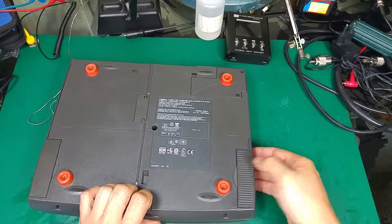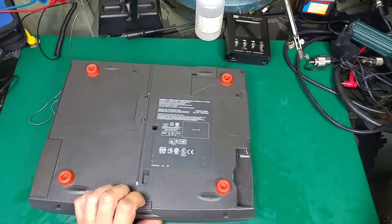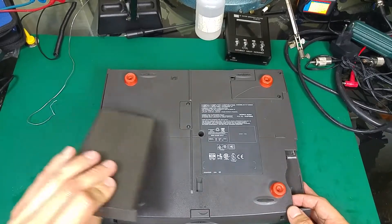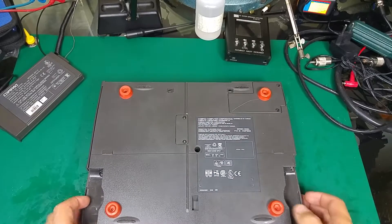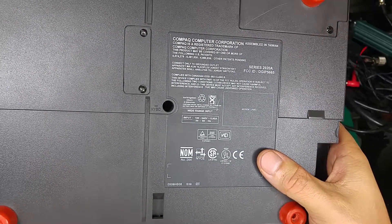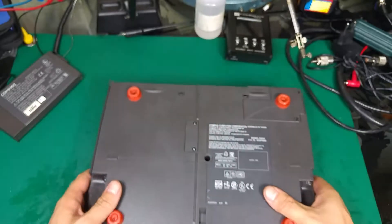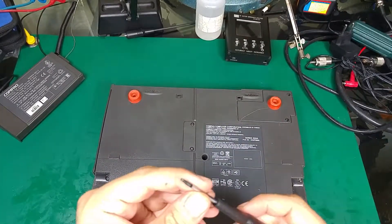First of all, we have to remove the floppy disk drive and the battery module. Right now we've got three screws — one over here labeled 'keyboard', one in the center also labeled 'keyboard', and one over here also labeled 'keyboard'. So let's unscrew them.